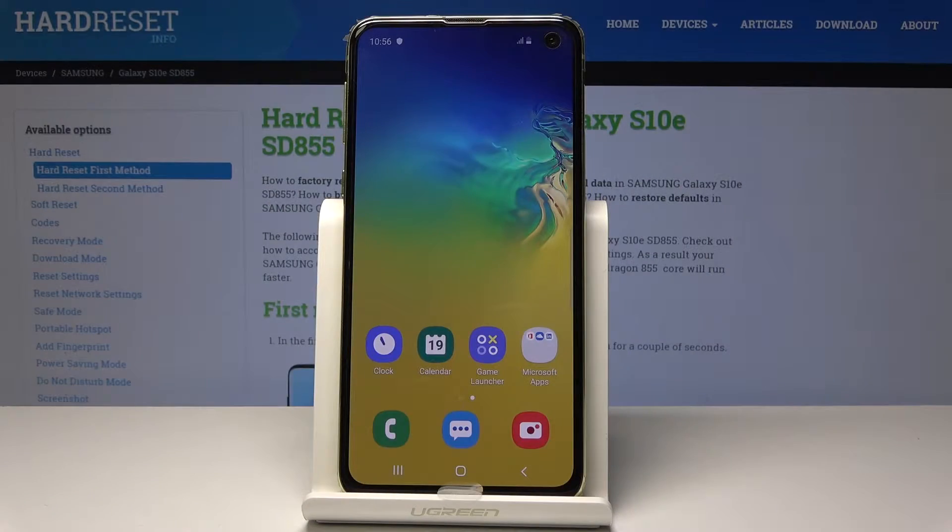Here I have Samsung Galaxy S10e and let me show you how to enter the safe mode on the following device.